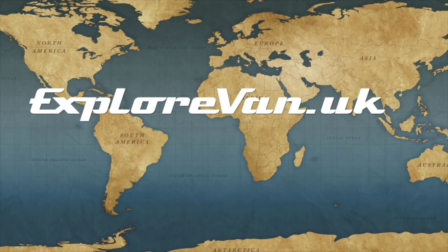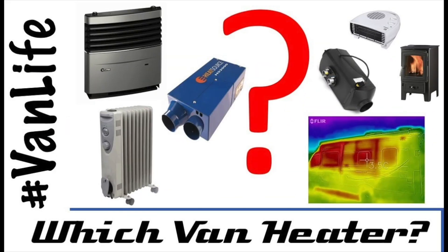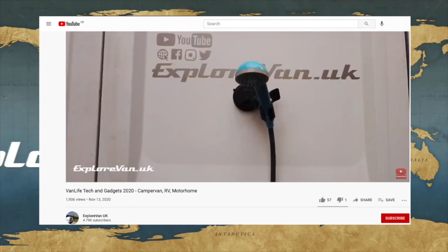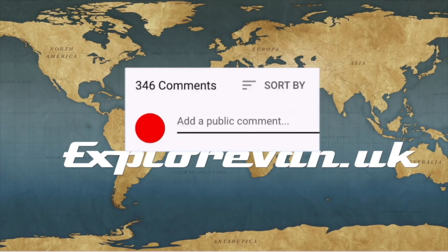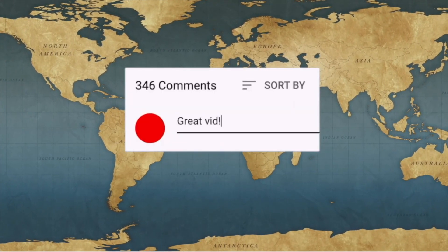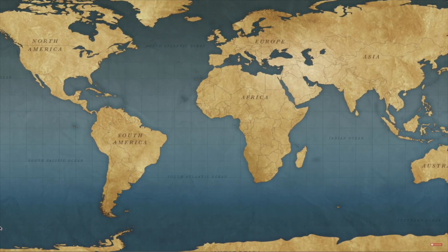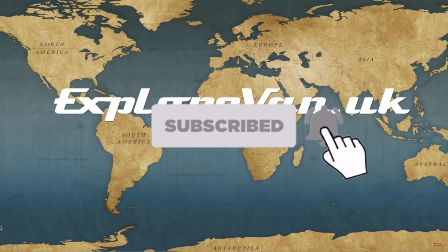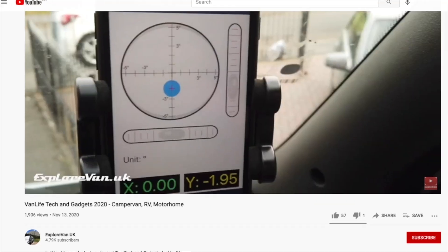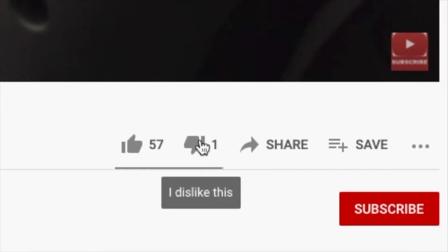Stick with us! Don't forget to check out our other videos on everything campervan and motorhome related, from solar to water, heating to gadgets, tyres to trips. If you like this video please hit the thumbs up — it really helps me know what you like, and you can ask questions or give feedback in the comments. If you want to make sure you don't miss future videos, hit subscribe and click the bell for notifications. If you do hit thumbs down, please leave a comment so I know what you didn't like.